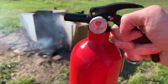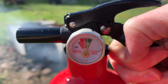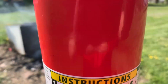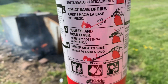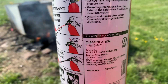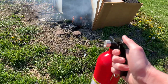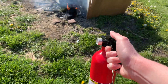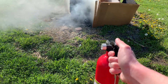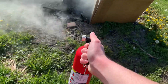Testing Kitta's newest disposable with a ridiculously small pressure gauge. This is the ABC version, so it's got monoammonium phosphate — 1A10BC. I'm just gonna test this here, so here we go.